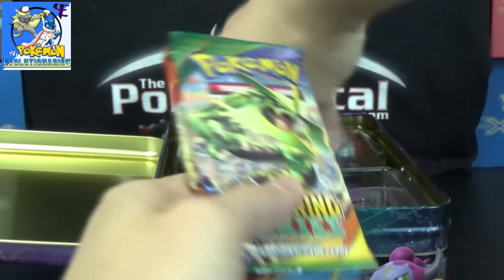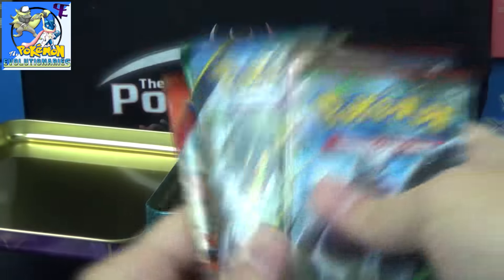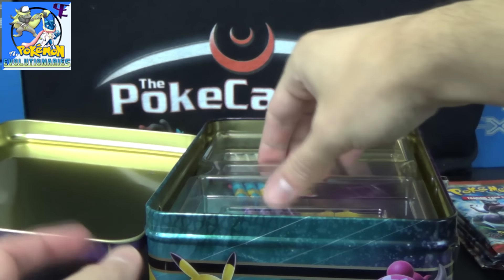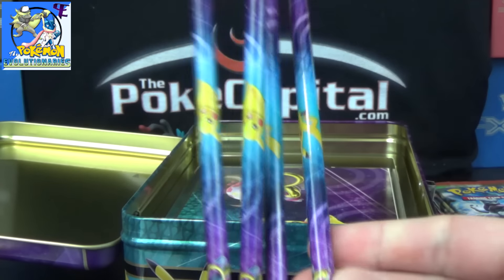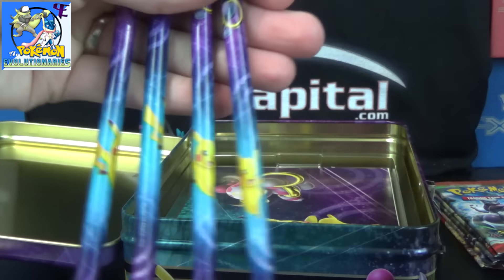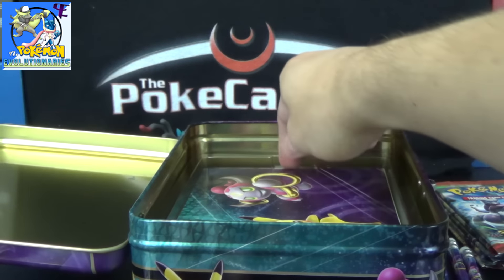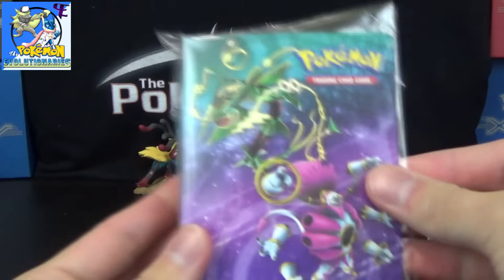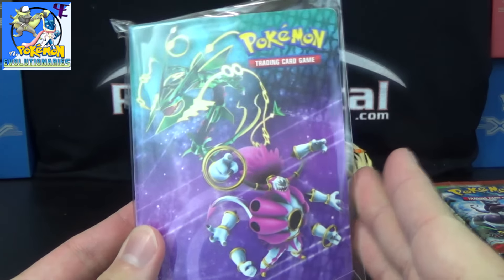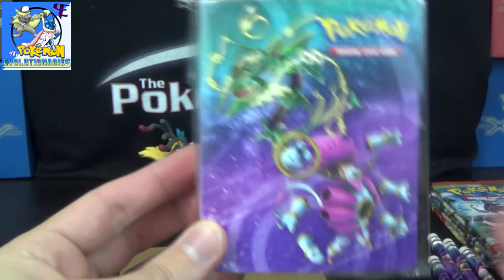And then we've got booster packs, but we'll open these last. We've got 2 Breakthrough, Ancient Origins, Roaring Skies, Primal Clash. Seems like all the newer products have nothing older than Primal Clash at this point. And then diving a little deeper here, we've got 4 pencils featuring Hoopa and Pikachu — same graphic as you see on the tin there basically. So 4 pencils. And what else? Let's see. We've got a mini album, very cool. And it should be different than the normal one that you can buy with one booster pack, which I'll try to put one of those on this channel soon too. But there's a lot of new stuff all coming out at once. This product's not supposed to come out until the 18th.